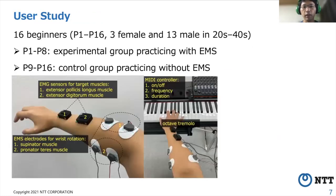We evaluated the effectiveness of our approach on reducing forearm muscle activity when playing a tremolo. We divided 16 beginners into two groups. Eight participants were in the experimental group practicing with EMS. The other eight participants were in the control group practicing without EMS. All participants wore EMG sensors on the right forearm to measure the target muscle activity.